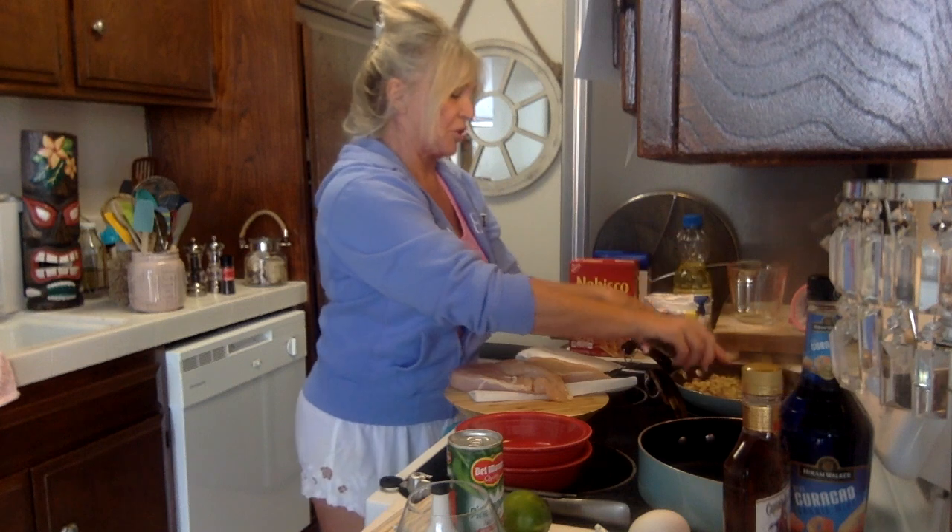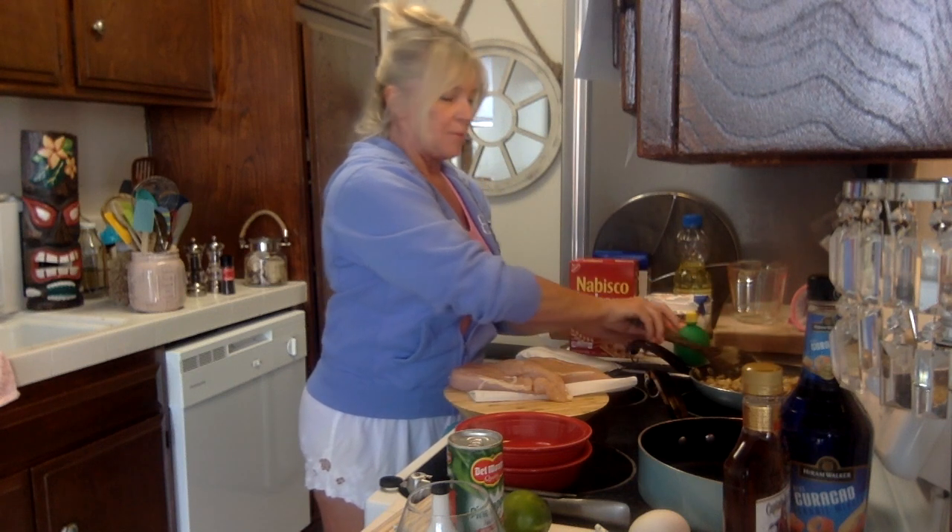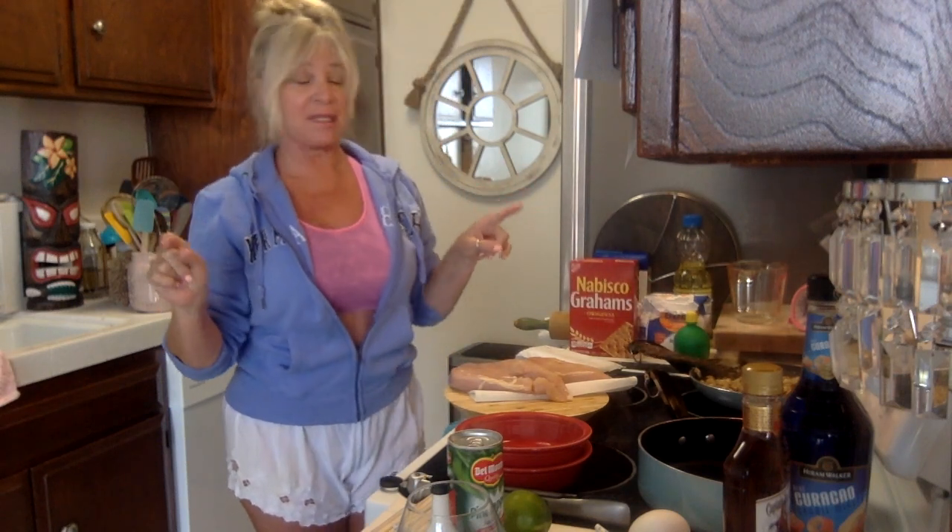That says turn it off, so we'll turn it off and just let it sit there. That's going to look good. Going on three chicken breasts — you could also do dark meat if you don't like white meat. A lot of people don't like white meat.